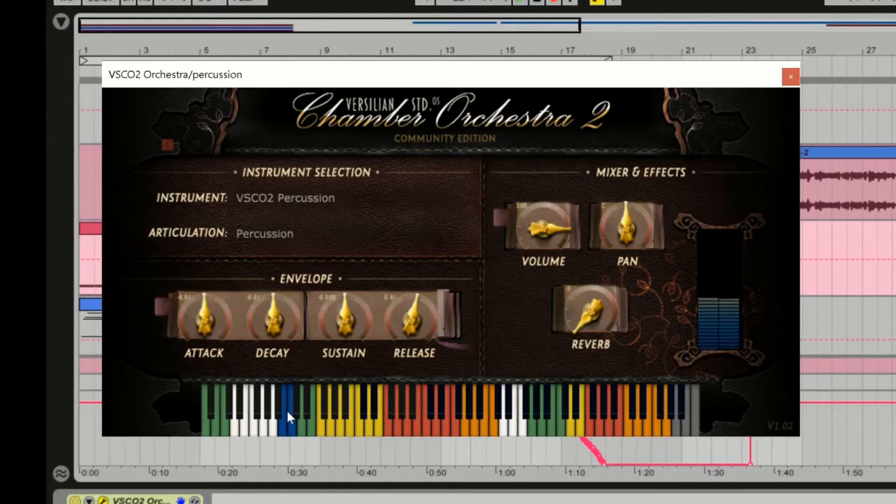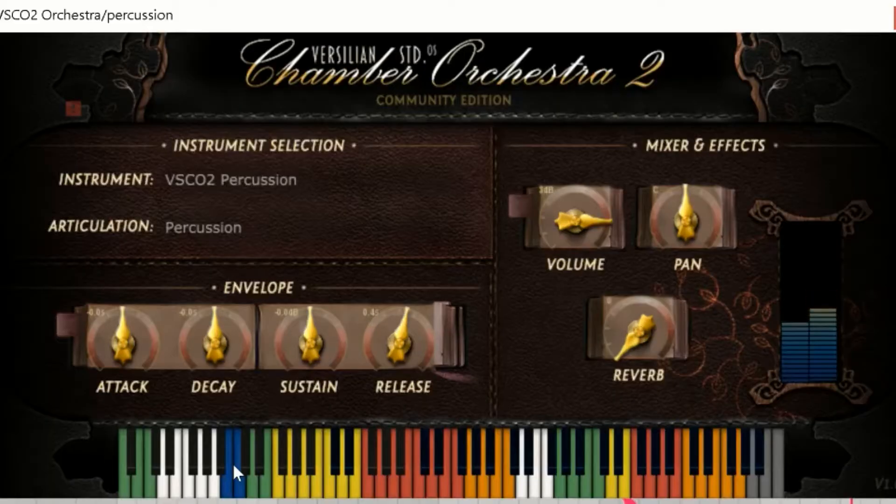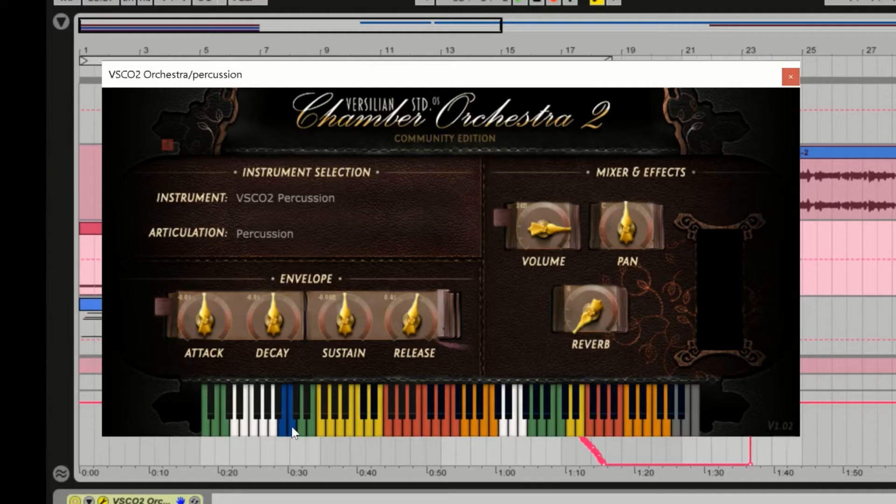On this particular one — this little side stick conga bongo thing here — you can hear it. At first I was like, is that room? What is that? And then I kept messing with it, and the more I listened to it, I was like, oh no, that's a sampling issue. It almost sounds like rain or something going on behind it. The timpani has a similar issue.